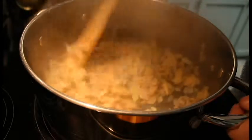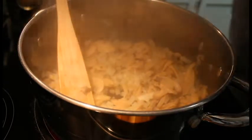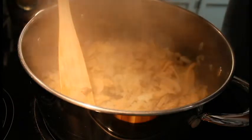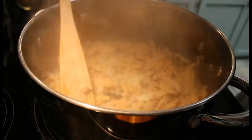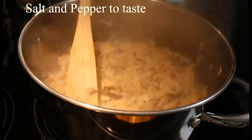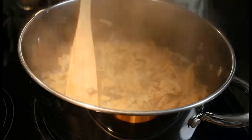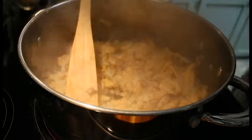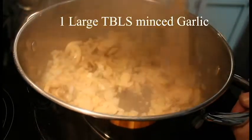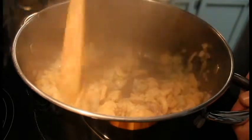Alright everybody, we're back. Our mushrooms and onions are getting there — pretty translucent now. What we're going to do here is add some seasonings, and this is to taste. So we're just going to do a couple pinches of salt along with black pepper, less than a quarter teaspoon I suspect. And then we're going to add in one heaping teaspoon of minced garlic. So we're just going to give it a good stir. Be nice if you guys had smell-o-vision — stuff smells delicious already.